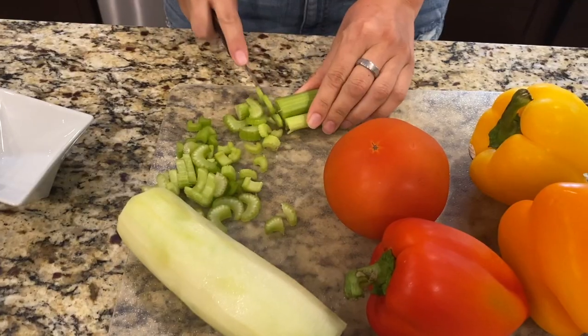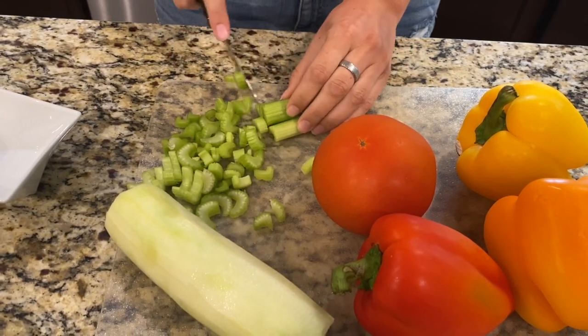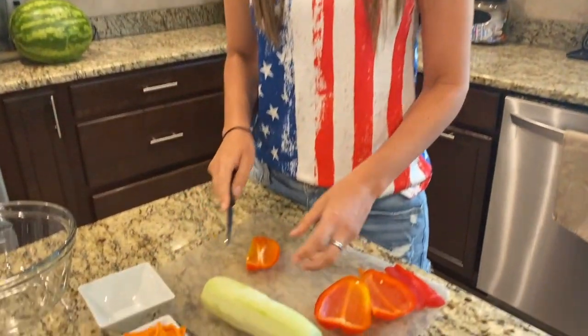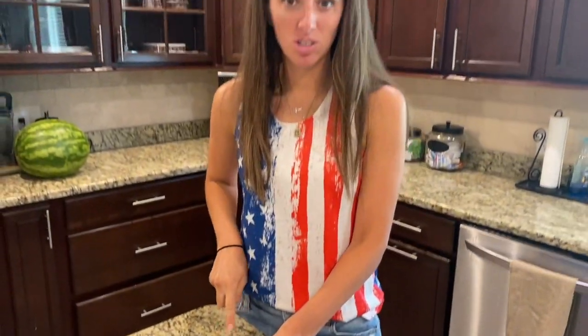When you're cutting these vegetables, there's really no right or wrong way to do it. You can cut them big, you can cut them small — it's up to you depending on the size of crunch you want. Nobody's gonna know, so you just do you.